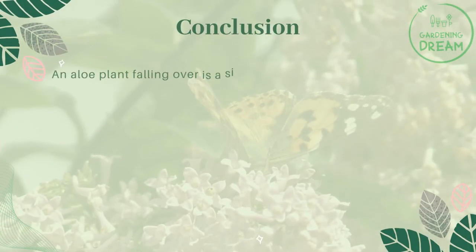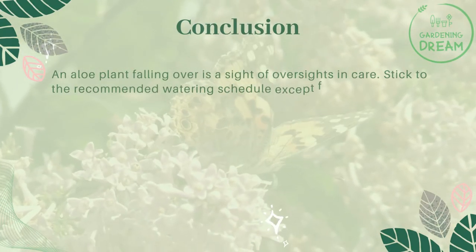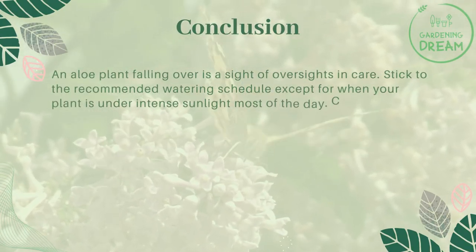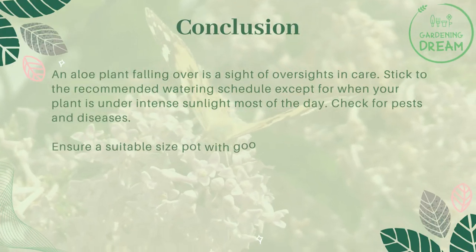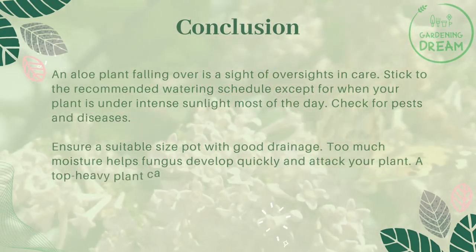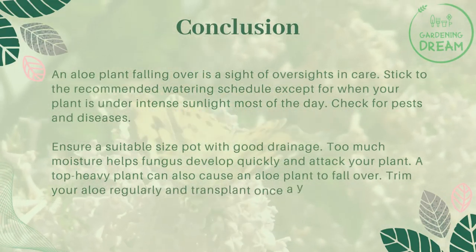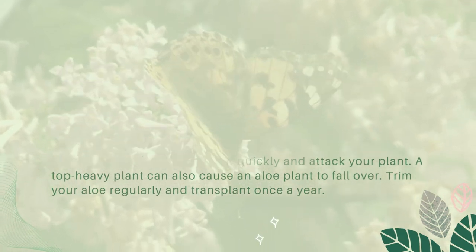An aloe plant falling over is a sign of oversights in care. Stick to the recommended watering schedule, except when your plant is under intense sunlight most of the day. Check for pests and diseases, and ensure a suitable-sized pot with good drainage. Too much moisture helps fungus develop quickly and attack your plant. A top-heavy plant can also cause an aloe to fall over — trim your aloe regularly and transplant once a year.